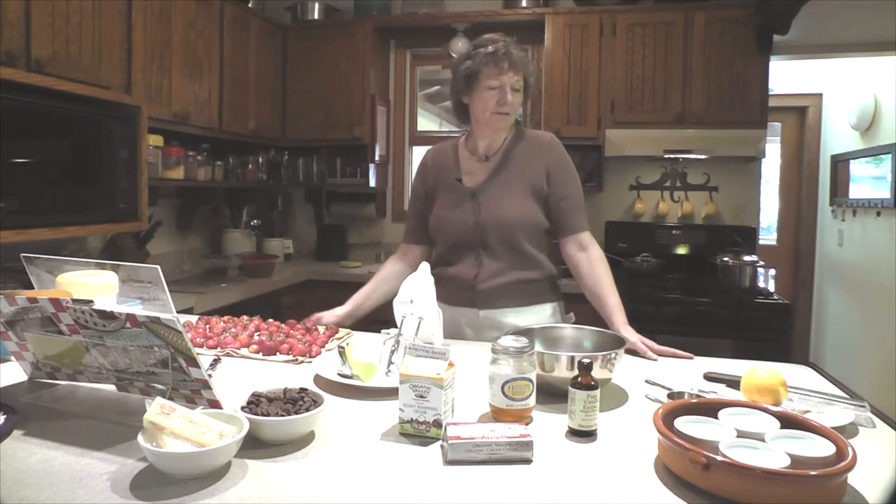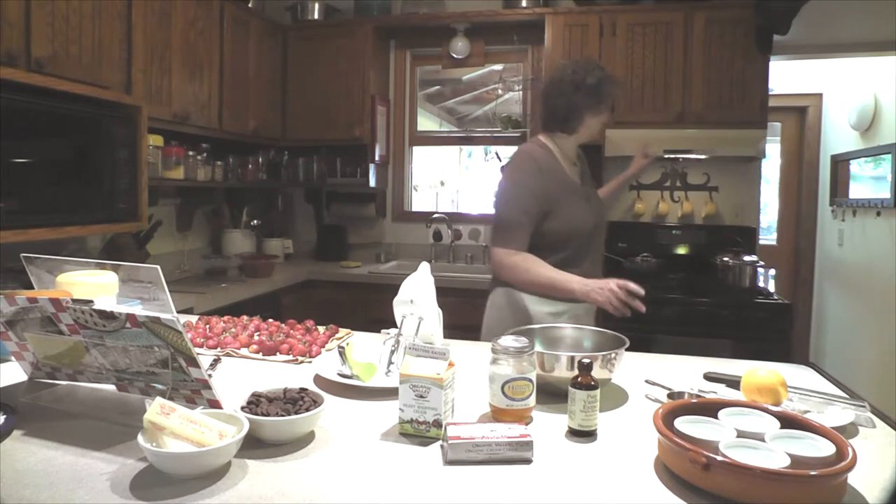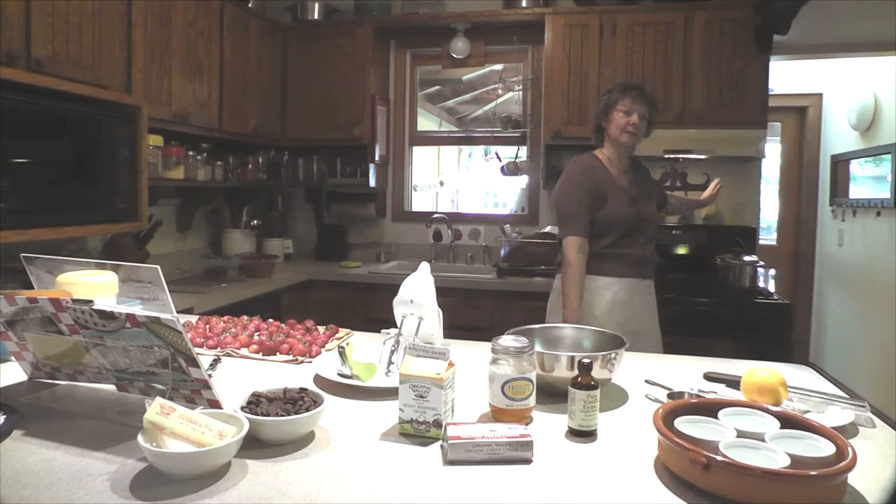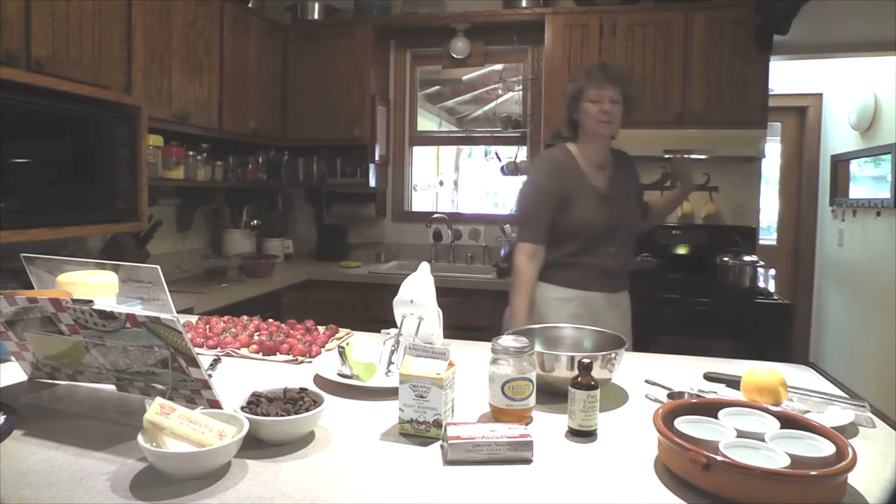For any recipe, whether you're an adult or a kid, you want to start by having everything set up, so that when you start to cook, you've got everything in front of you. So what we're setting up here is a pot of boiling water. We're going to use that to help cook the cheesecakes. They're kind of like a custard, so that's going to help them cook. We'll tell you about that later.